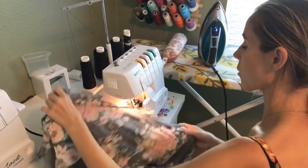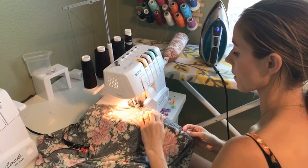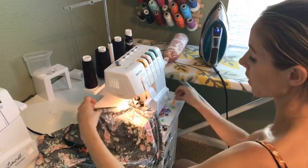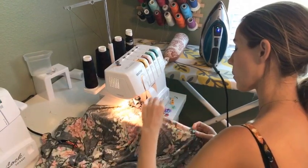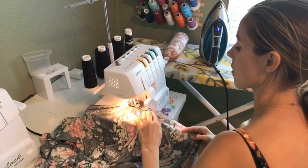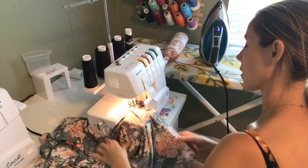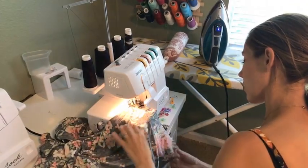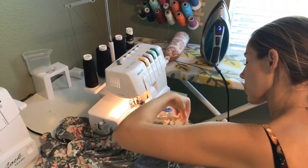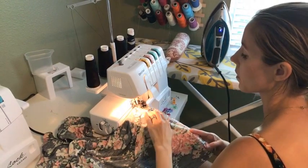I've seen people wear this style belted, and I've seen them wear it just loose with a long necklace, which is kind of my preference. I think it looks really cute with boots in the fall and winter, or with some cute strappy sandals. With these really long seams, this is one place where it's really important to pin your fabric so you don't end up at the bottom with them off.